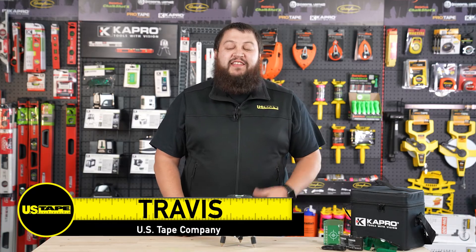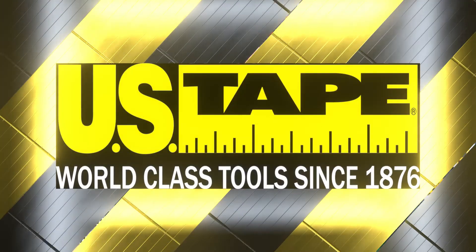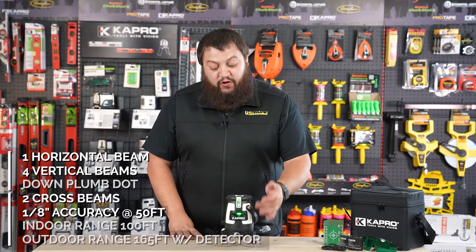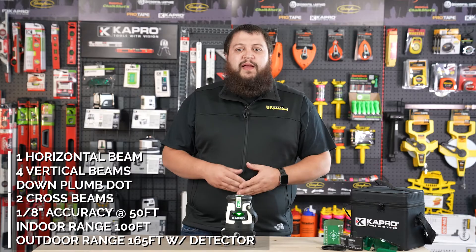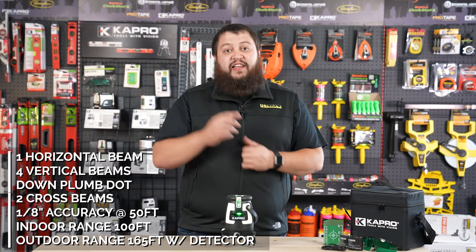Hi, I'm Travis with the US Tape Company, and today I want to take a look at our 875G Pro Laser All Lines by Capro. The 875G is a five-beam laser. It has a horizontal beam in the front with four vertical beams going around. It also has a plumb dot down when the vertical beam is on. With those beams, we have a forward-facing cross beam and with the other beams on we also have a ceiling cross beam.